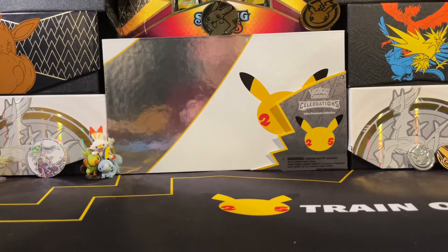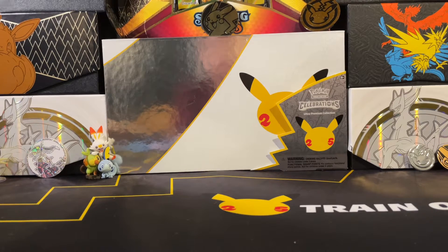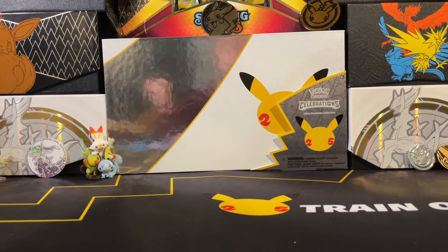Hello guys, welcome back to another video. Today is going to be a different video. I am going to show you the best ways to store your favorite cards and such. Without further ado, let's get started.